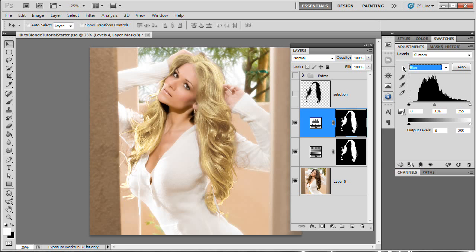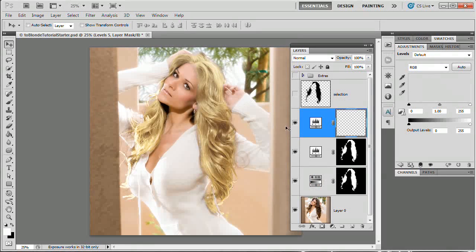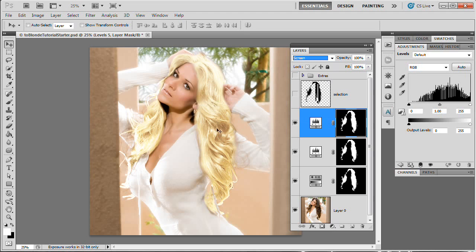We're going to move on to our next adjustment layer, remembering to load our selection. Go Layer > New Adjustment Layer > Levels and hit OK. Right off the bat, I want to convert this adjustment layer to Screen, which is going to give a nice punch of light and brighten everything up. It's totally bleach blonde — actually way more than bleach blonde, we're losing detail and it doesn't look very good. So we're going to boost the contrast again, drag those black and white sliders in, give it a bump of blue, and then reduce the opacity to about 70. The beauty of working with adjustment layers is we can always come back and tweak.